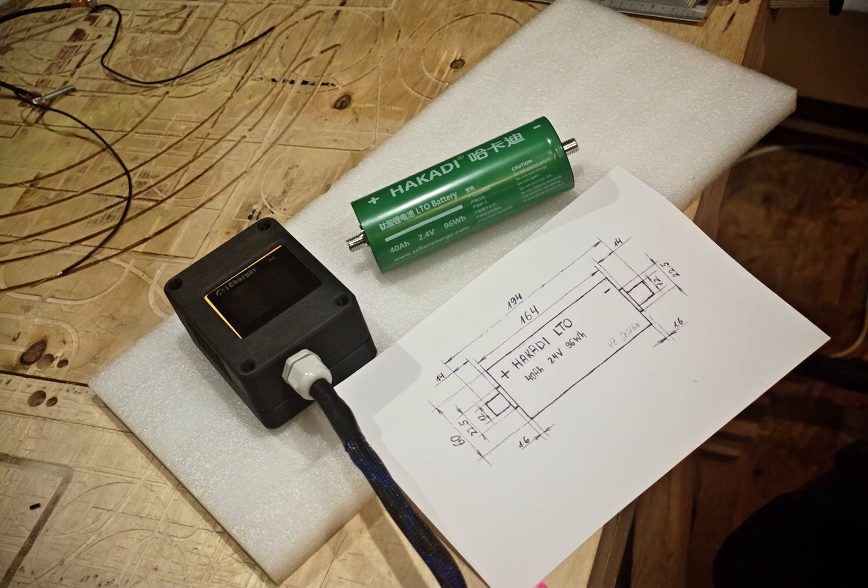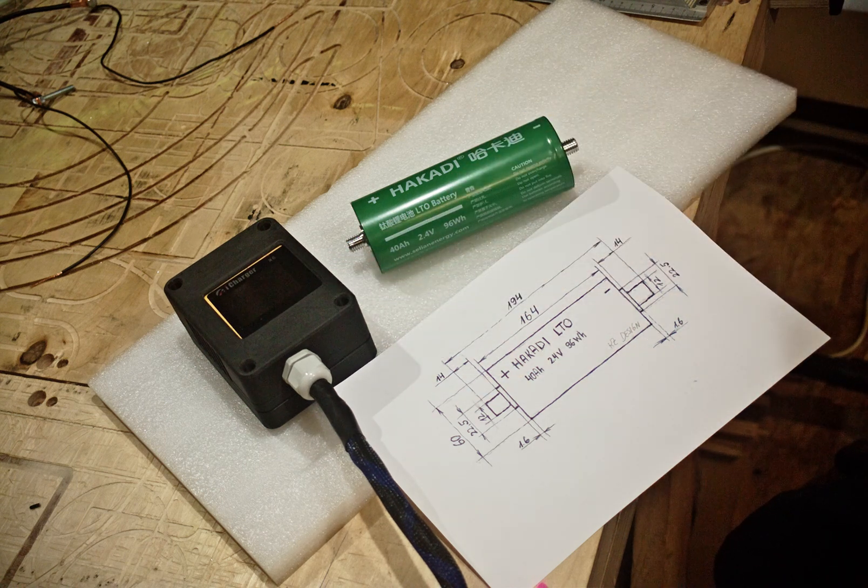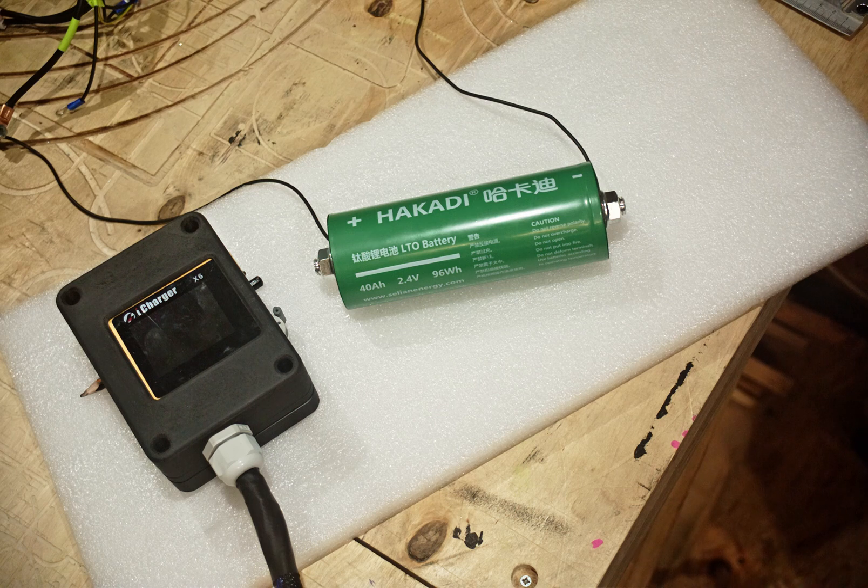At the moment I can't really check the maximum discharge, but I can test the capacity. For the capacity I will use this little custom box — it's an iCharger X6. This little box has special charging programs for various types of battery chemistry, including LTO. In addition to charging, this device can also discharge cells and log the data. I will charge the cell to full at 2.8 volts and then fully discharge to see the actual capacity. So now everything is hooked up and ready to charge.